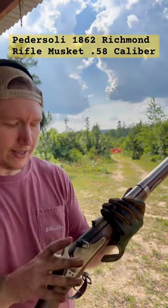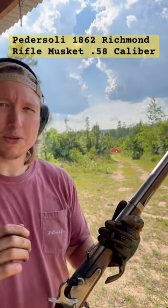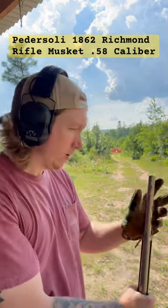All right guys, today I'm out here with my Pedersoli reproduction of the 1862 Richmond Rifle Musket. This is an arm that would have been used by the Confederate troops during the United States Civil War. Today I'm going to be seeing how it fares at 100 yards.